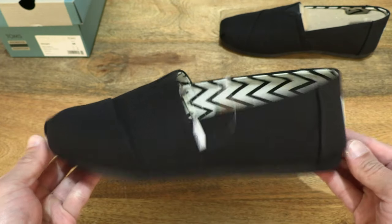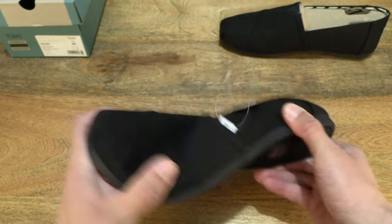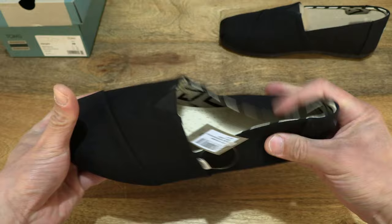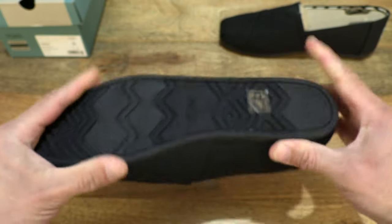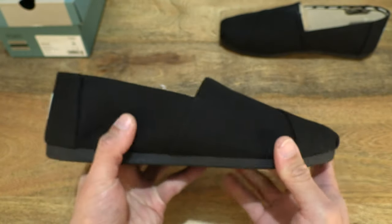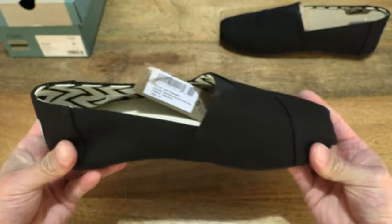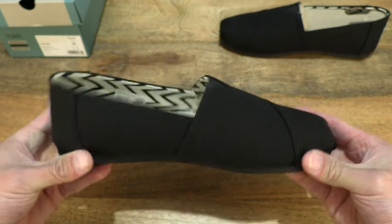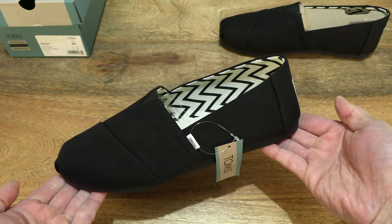Now let's do a flexibility bend and twist test with my hands to give you some sense of its softness or firmness and flexibility. And just bending the Alpagata back into shape.